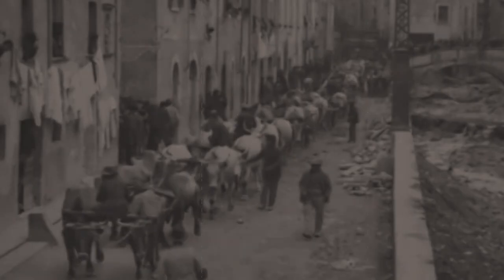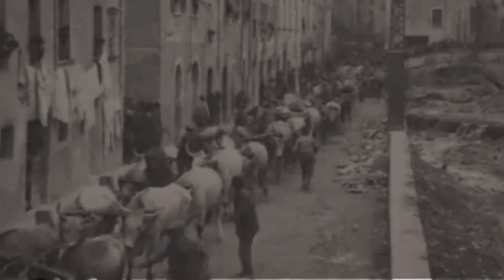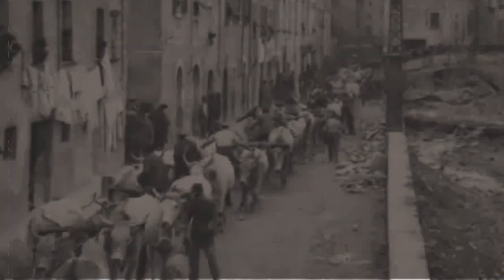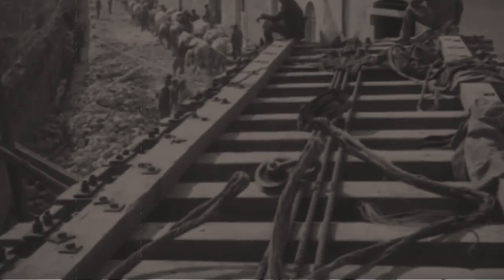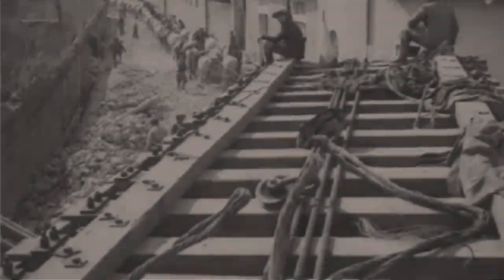Old school methods — very similar to the actual pictures we see from ancient times of people in Assyria and Egypt moving giant objects. These are ancient methods, and they work. For the next part of the journey, taking it from the quarry down to the port on the coast, they have a team — I think it was 72 oxen — in front. They're steering it through very tight roads.